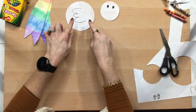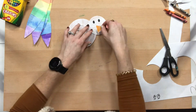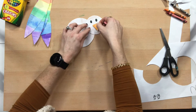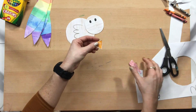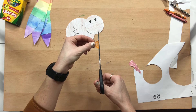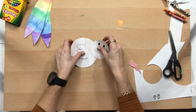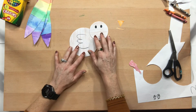Now I have my turkey body, my turkey head, and my little beak. I can see the beak is a little big, so I could make it smaller if I want to, but you don't have to.